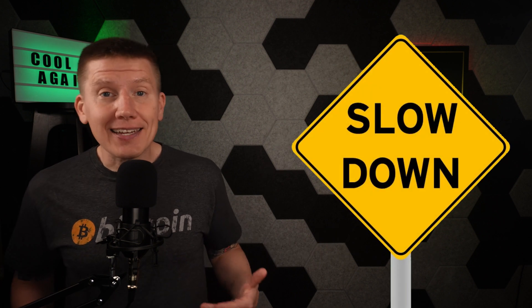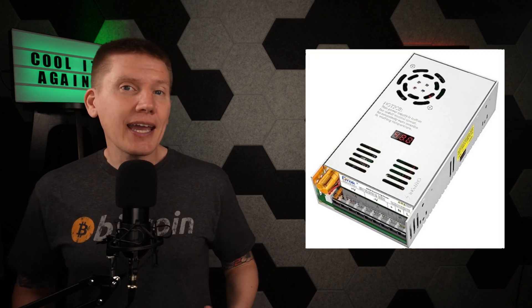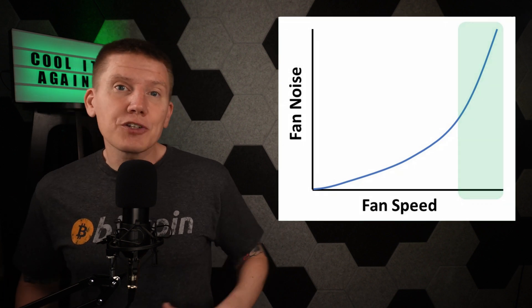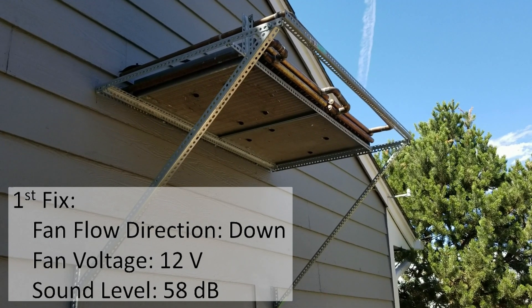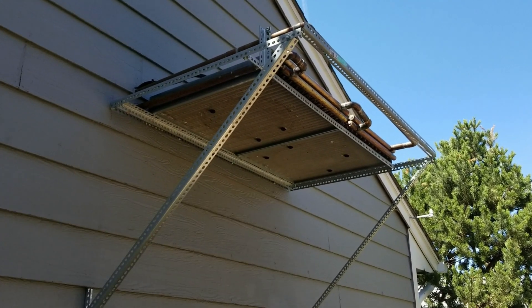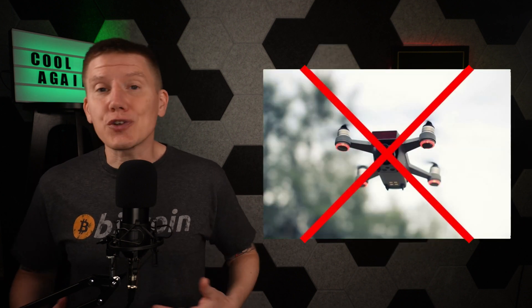My next idea was to slow the fan down. This is where these automotive fans are really great — you can get a variable DC power supply and just run the fan at lower voltage, which slows it down. One thing I learned is that these fans generate most of their noise at their top speeds, so if you slow them down just a little, they get a lot quieter. I turned the voltage down to about 10 volts, and it was a lot quieter. Both me and my neighbor were fine with this level of noise, and it no longer sounded like a drone flying above my house.